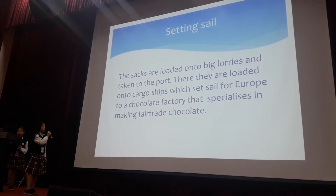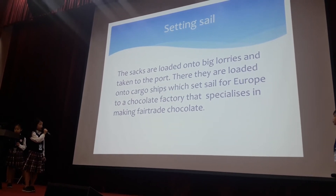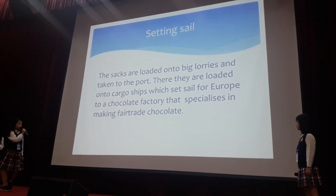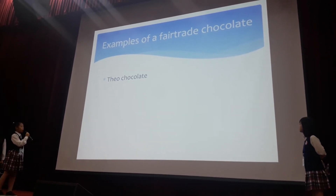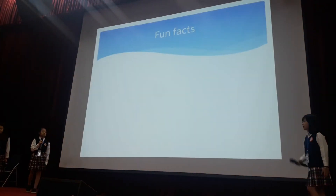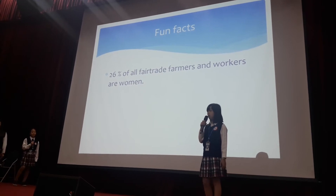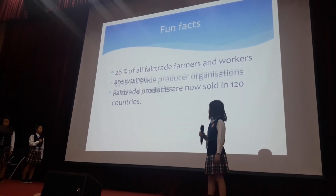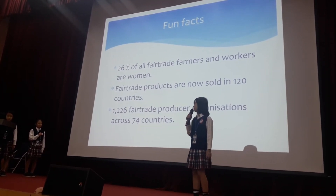The sacks are loaded onto big lorries and taken to the port. There they are loaded onto cargo ships which set sail for a chocolate factory. Examples of fair trade chocolate include Green and Black's chocolate. Fun fact: 26% of all fair trade farmers and workers are women. Fair trade products are now sold in over 120 countries, with 1,226 producer organisations across 74 countries.